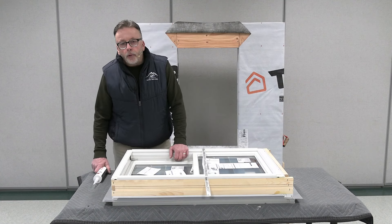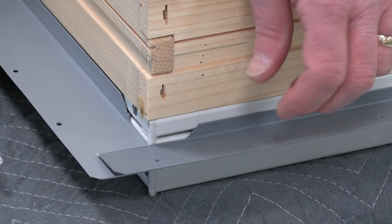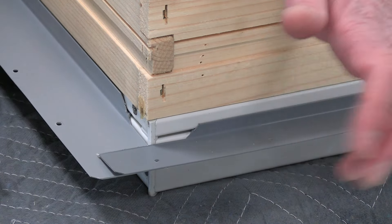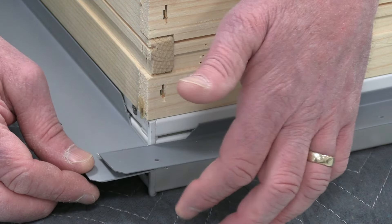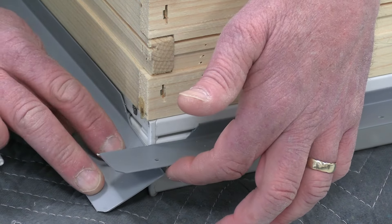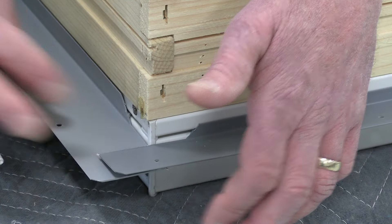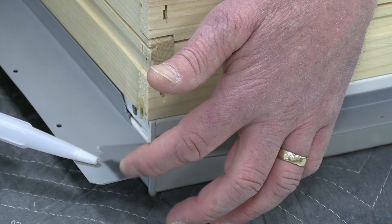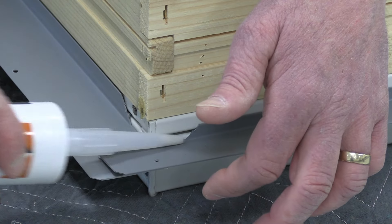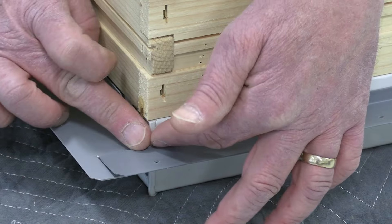Now that we have the unit out of the box, I want to show you a back sealant procedure on this unit that's commonly missed. On the tilt-wash unit the flanges overlap, and there's also a void on the flange where it doesn't come all the way to the inside corner. So what we're doing is injecting sealant into this area and up around the corner, filling that area, and then tooling it back.